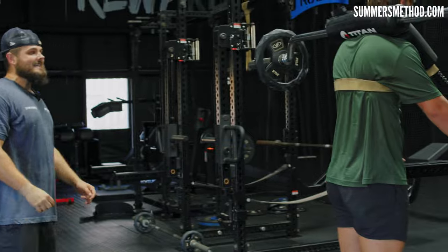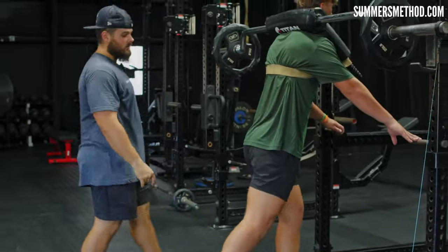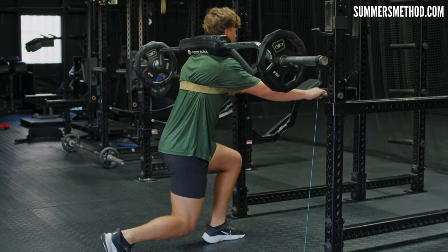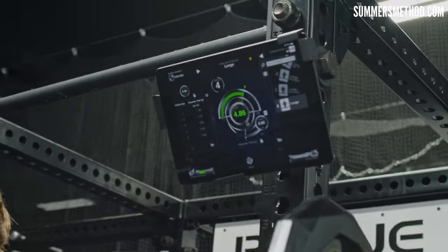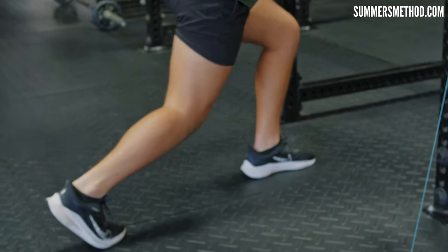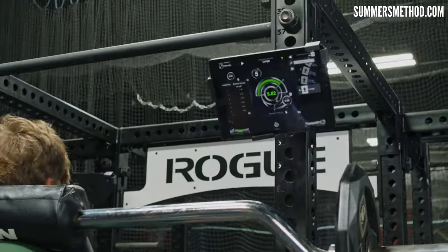We're going to go eccentric reverse lunge for five seconds. He kicks back with one leg and lowers down — five, four, three, two, up. As you can see, he hit right at 4.8 seconds. We have the Gym Aware RS unit hooked up measuring that eccentric time, because a lot of guys don't actually go down a true five seconds. It's great having this velocity-based reader to confirm that five-second lowering.